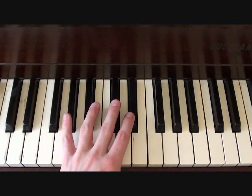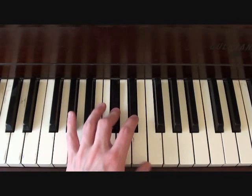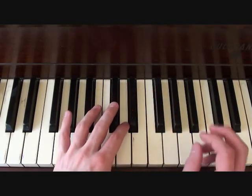The first segment is going to start here on a C sharp. You're going to go C sharp, G sharp, C sharp, D sharp, E sharp, F sharp, G sharp, and then the loop starts over again.